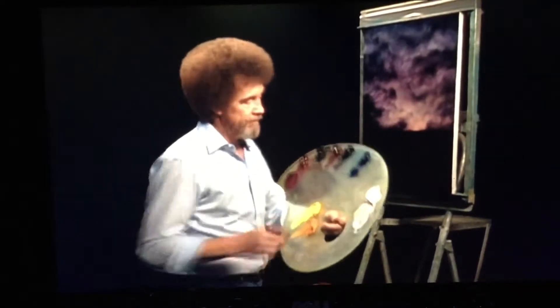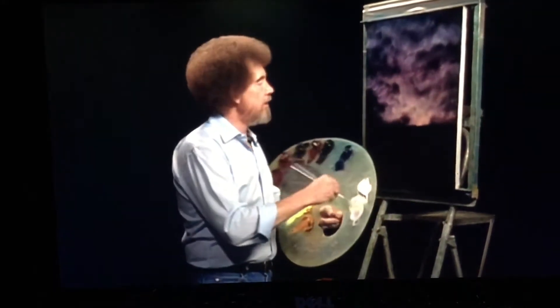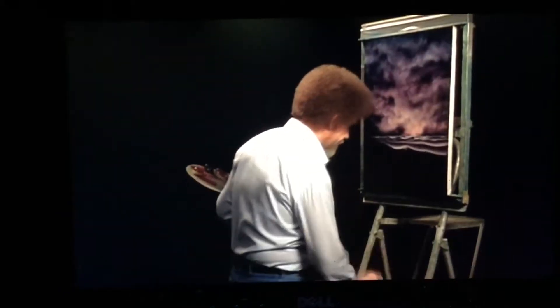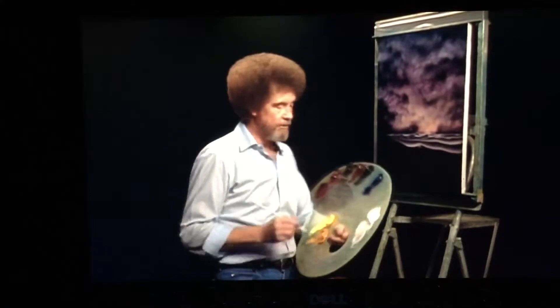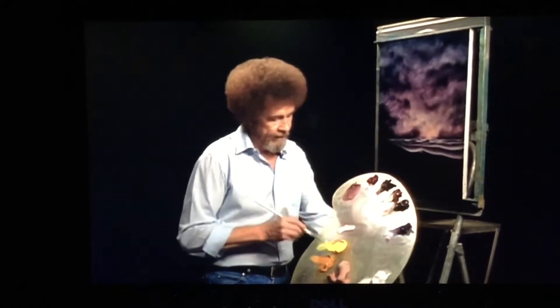Let me just take a little fan brush, put a little white on it. Let me grab a little filbert here. We said the eye of the wave was going to be right there, so I'm going to take a little titanium white and put the least little bit of cad yellow into it. Not much cad yellow. Load the bristles full of color.